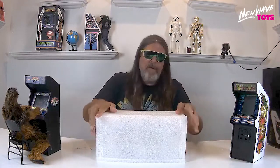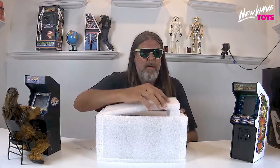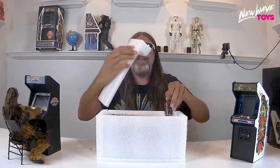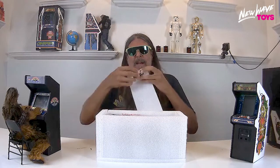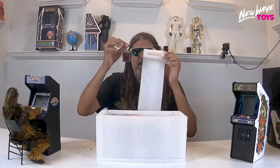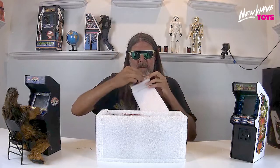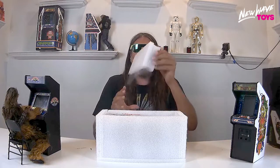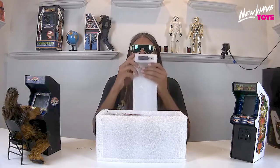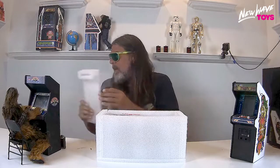Here is all the styrofoam that is protecting your Centipede. Now this is important, so pay attention. You're going to want to pull the back off. Inside here is where you're going to find your exclusive Atari keychain. It's going to be stashed up in the L-shaped piece like this, held with a piece of tape so it won't fall out. Don't throw away that L-shaped piece — that's where your keychain is.